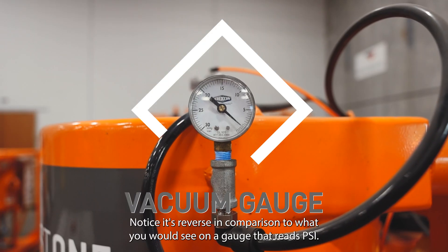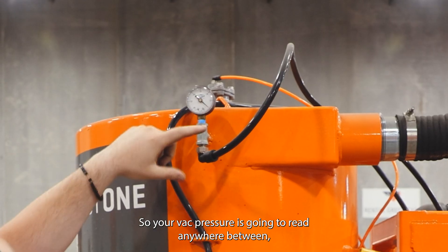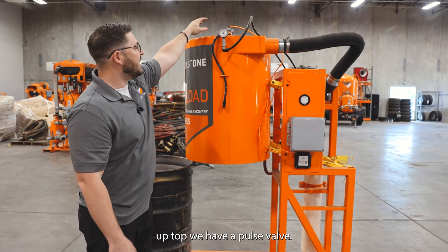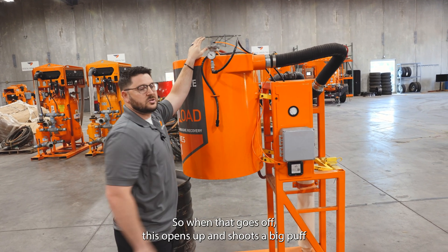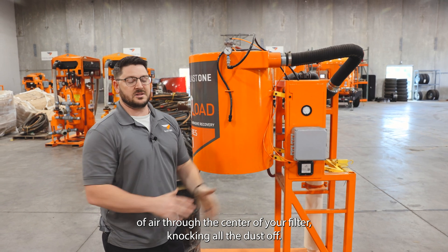Here you have your vacuum gauge. Notice it's reversed in comparison to what you would see on a gauge that reads PSI — this is because it's pulling, so your vac pressure is going to read anywhere between negative five to negative 28 inches. Up top we have a pulse valve. This is set to be timed with your pneumatic timer, so when that goes off this opens up and shoots a big puff of air through the center of your filter, knocking all the dust off.